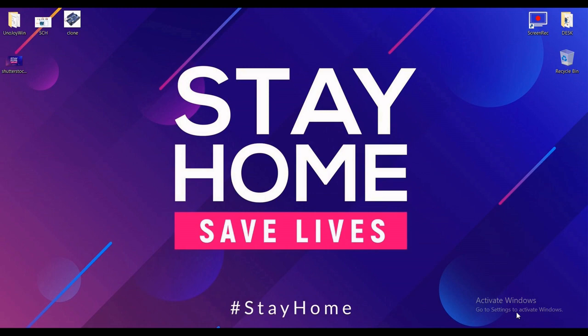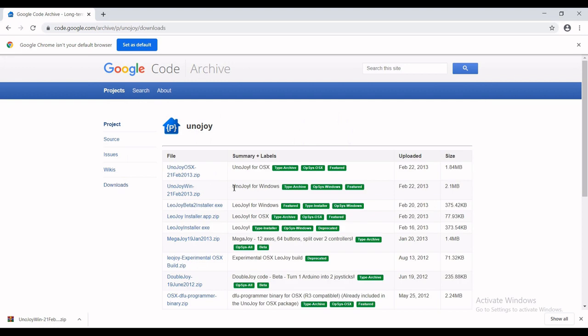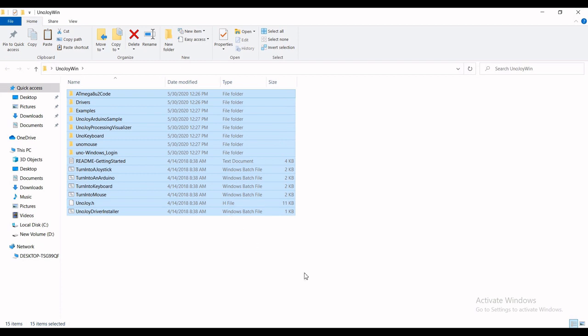Let's go ahead and download the UnoJoy software — you can find the link in the description below. Go to downloads and you can find the source for the Windows platform, download it. Once it's downloaded and extracted, you will get a folder like this.